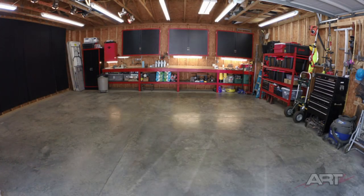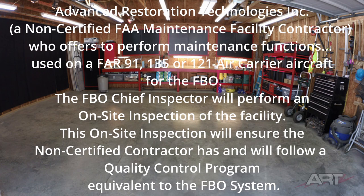I'd like to share some excerpts from the agreement with the certified facility to show what's involved in doing work for aircraft. Here we have Advanced Restoration Technologies Incorporated — that's me — a non-certified FAA maintenance facility contractor. I am not certified in this facility, which means I need to work under the auspices of a certified facility. That certified facility is the FBO, or the Fixed Base Operator.